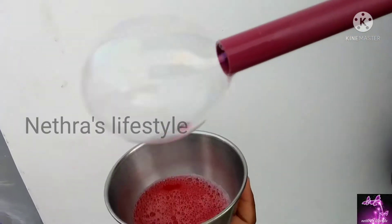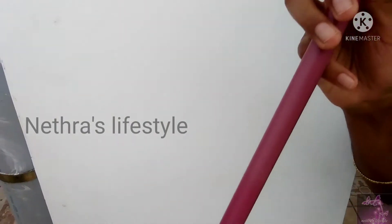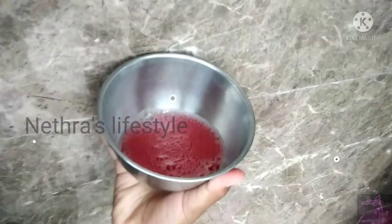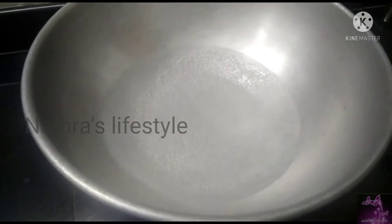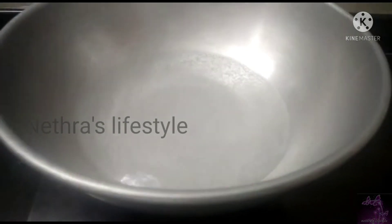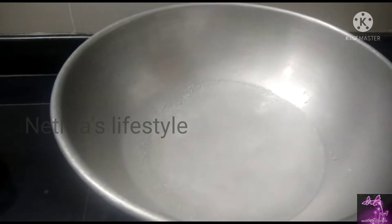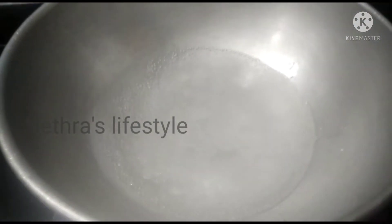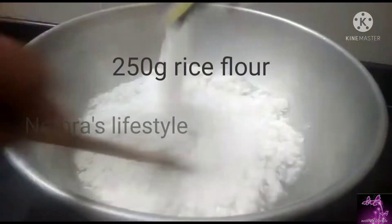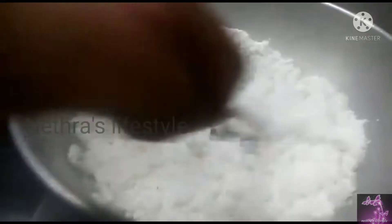We will start at two o'clock. I will add the colors and bubbles. I will add the bubbles and add this color, using it. Then add this color and mix it.